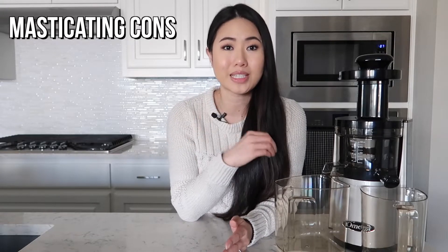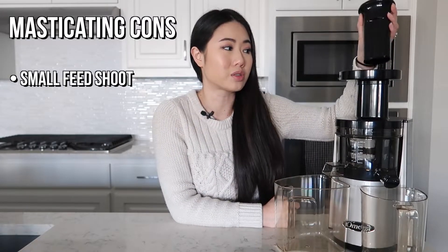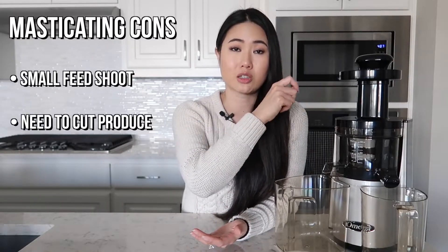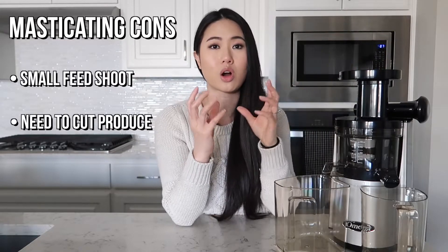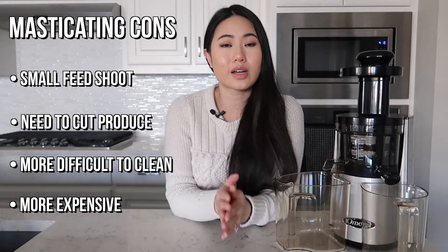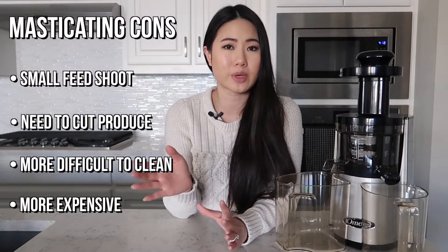Now there are some cons with the masticating juicer as well. First of all, the chute is a lot smaller than a centrifugal juicer — as you can see, it's very small. So you actually have to cut your fruits and vegetables into small pieces before feeding them into the chute. However, you can just drop your cut-up fruits and vegetables in there and the machine will automatically feed itself, so you don't have to use the pusher. This does take a little bit more effort to clean than the centrifugal juicer. And lastly, masticating juicers tend to be more expensive — there are a lot of centrifugal juicers that are fairly affordable, whereas masticating juicers are going to be more moderate to expensively priced.